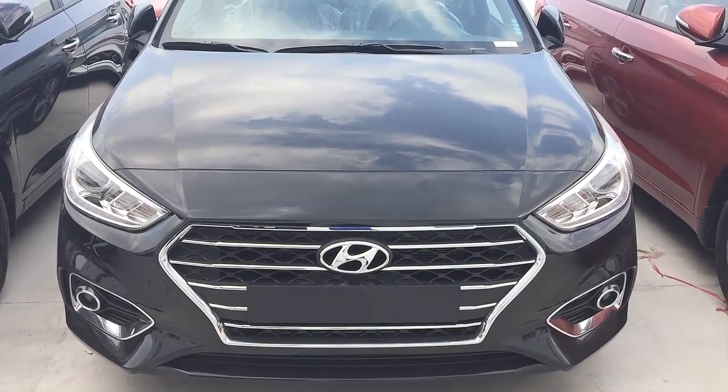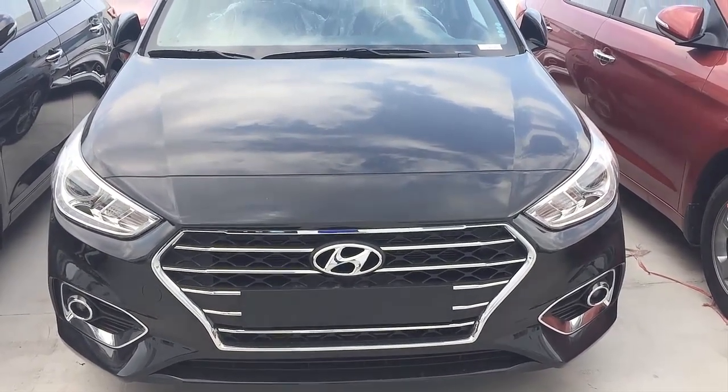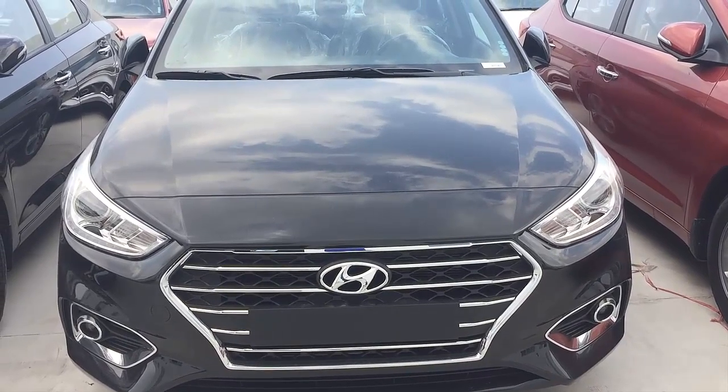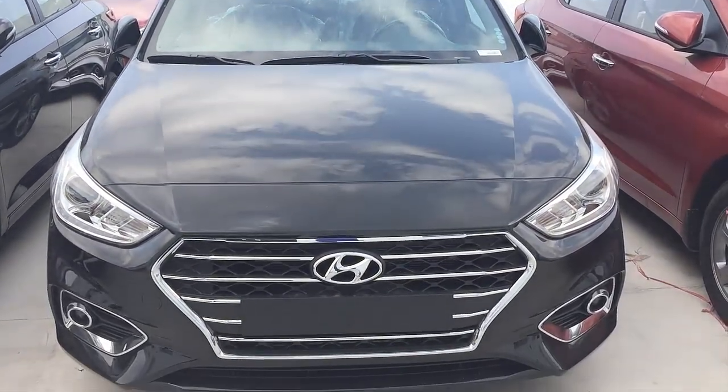Chào các bạn nha, hôm nay mình review Hyundai Accent 1.4 AT Đặc Biệt màu đen nha các bạn.